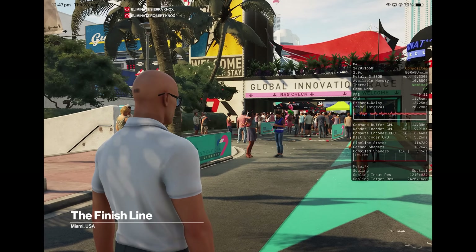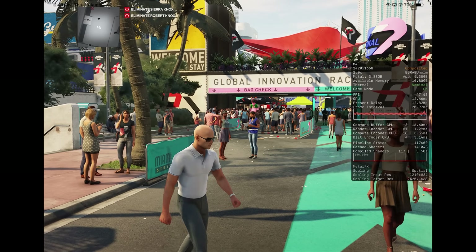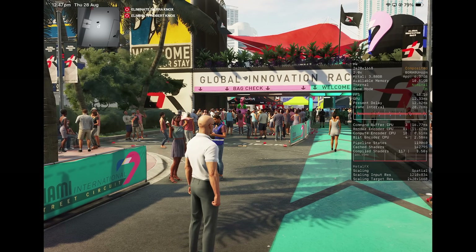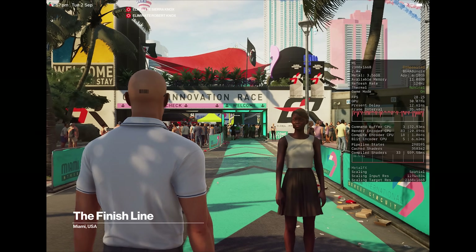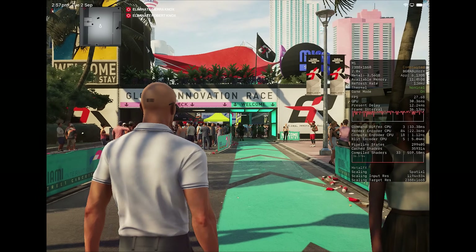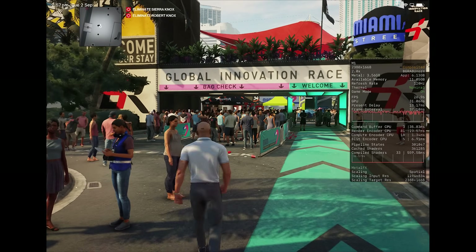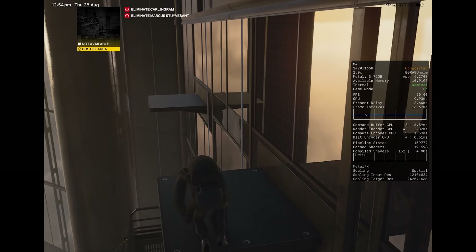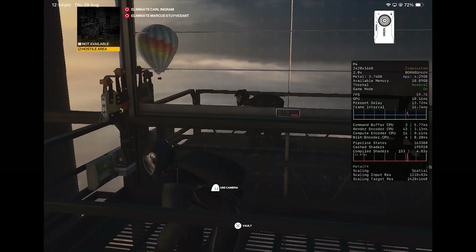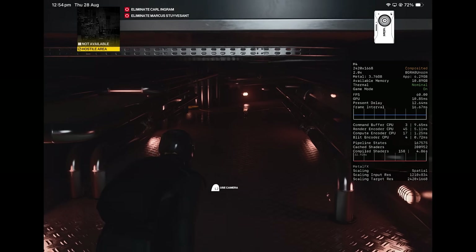Across all devices, CPU bottlenecks are noticeable in scenes with dense crowds. For example, in The Finish Line from Hitman 2, even the M4 iPad Pro drops to around 30 or 40 FPS, while my other iPads go below 30. The performance hit is not nearly as noticeable as on iPhones though. Maybe if you have an M-series iPad, Hitman World of Assassination is worth taking a look at — but manage your expectations regarding shader compilation and frame rate spikes. Hopefully a future update addresses some of the glaring performance hiccups.